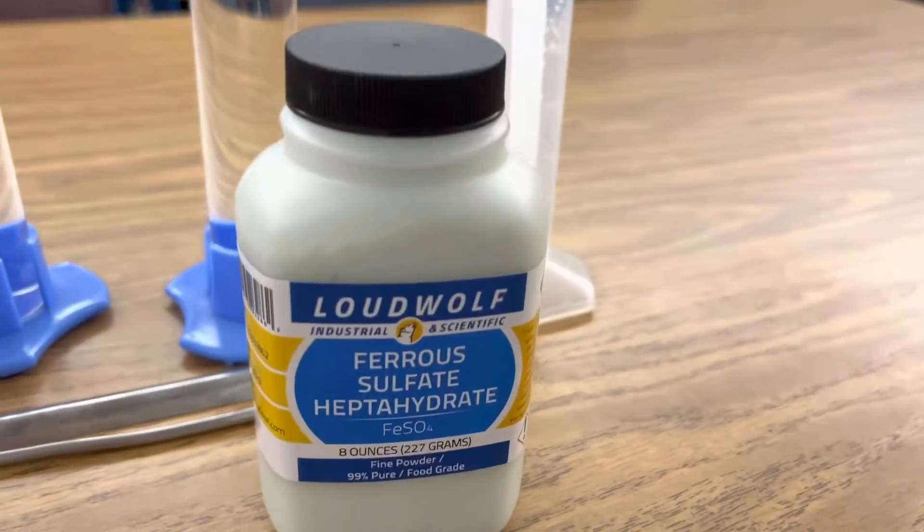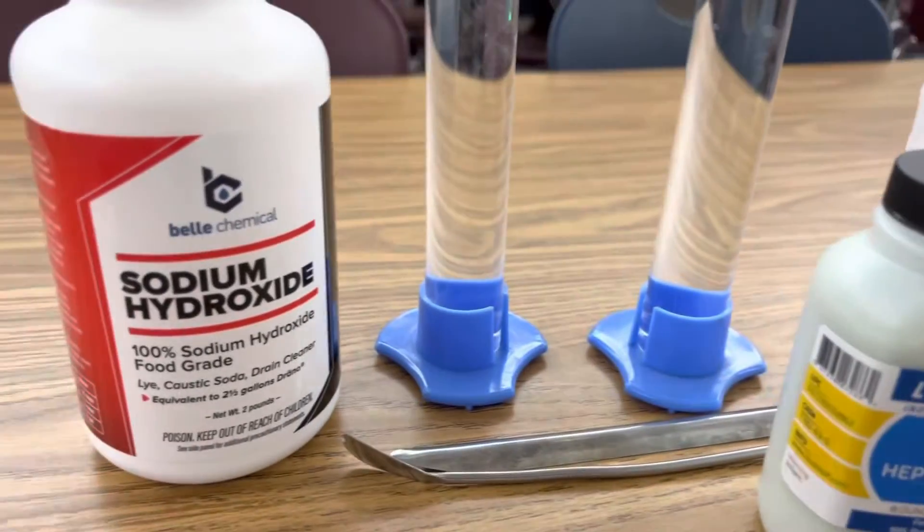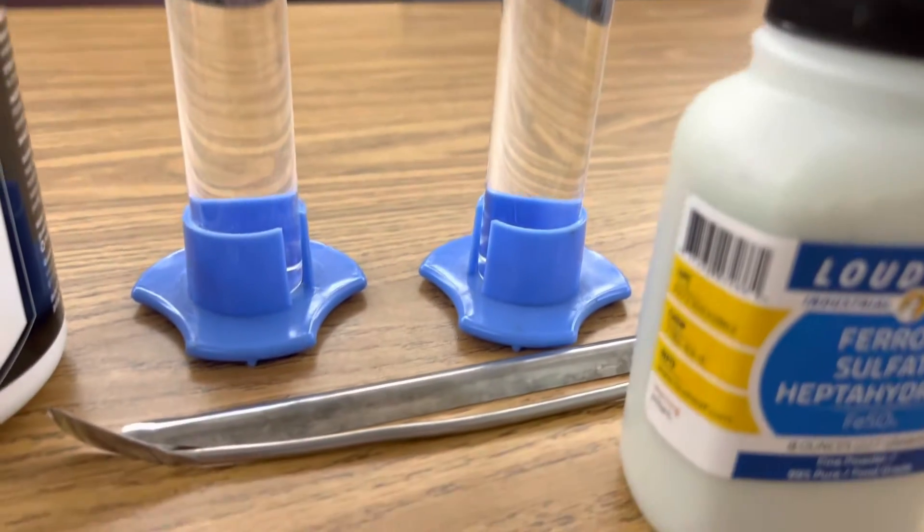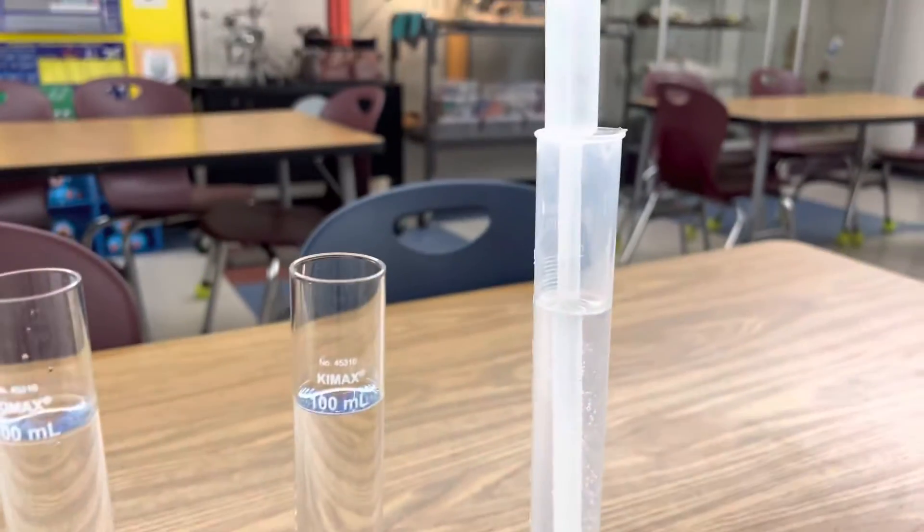All I'm using in this investigation is ferrous sulfate, sodium hydroxide, two graduated cylinders with 100 milliliters of distilled water, my stir spoon, and a dropper.